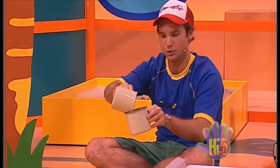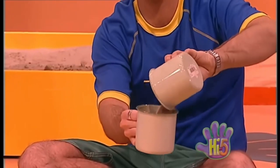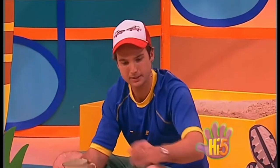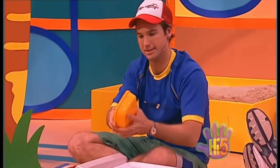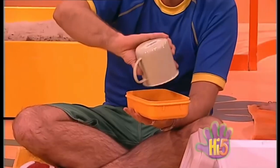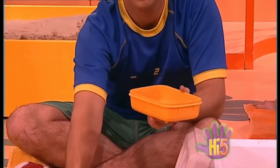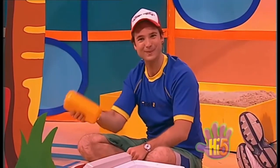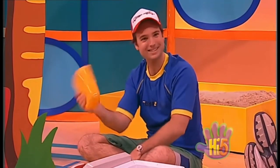Here we go! Sand music — I dig it! Oh, maybe I can make another sand instrument. Let's try this. Put some sand in there. Yeah, that's got lots more. Yeah — sand maracas!